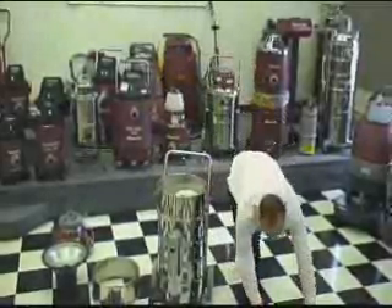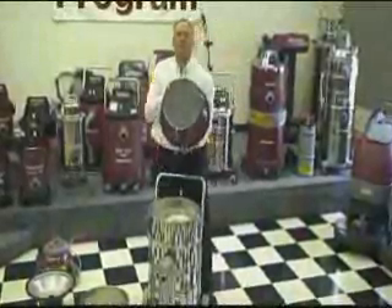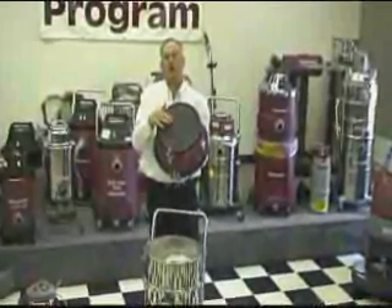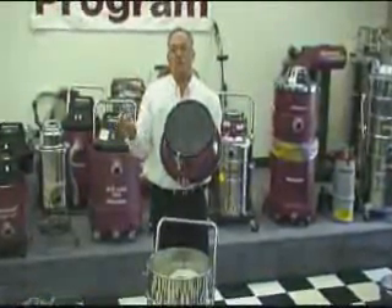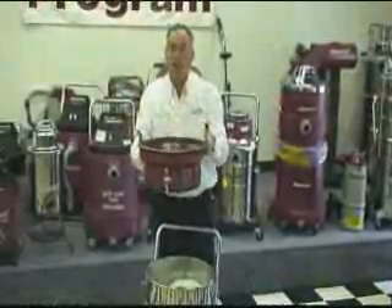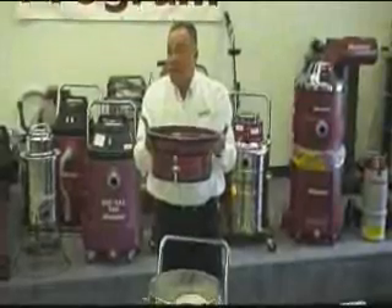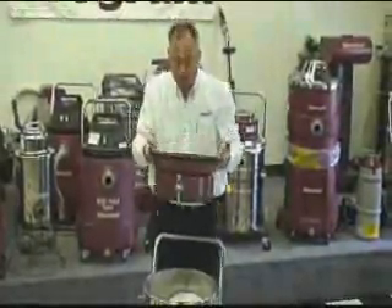We then put the charcoal filter in place. There are 30 usable hours to this charcoal filter. Here's what we recommend our end users do: when they're done using the vacuum, simply take this module out of the vacuum, put it in a sealed plastic bag, getting it out of the ambient air — then it stops working. This is how they get the full life out of this filter.